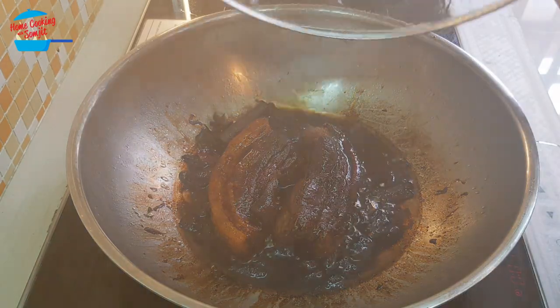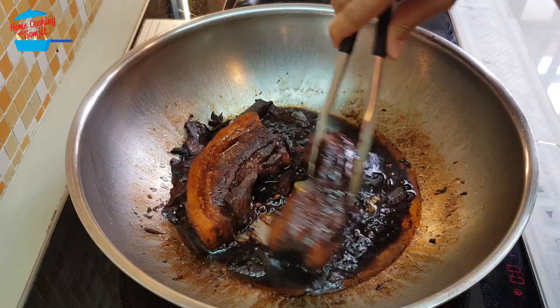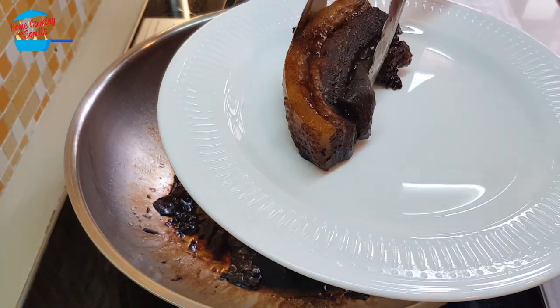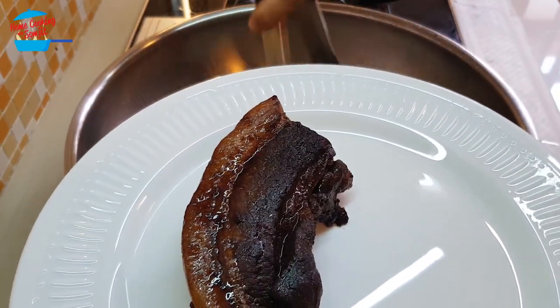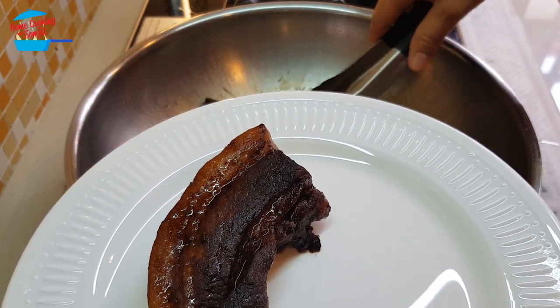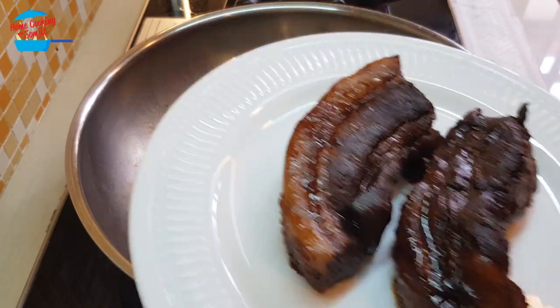All right, one more minute to go. The sauce is super dry. So awesome, it looks so good.